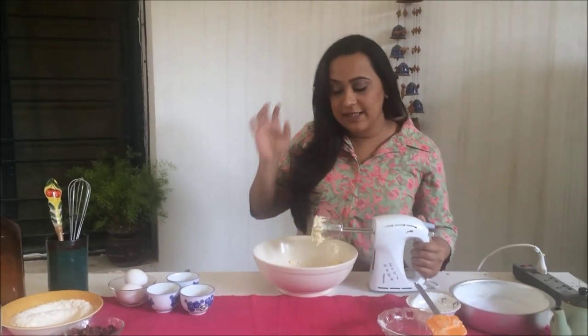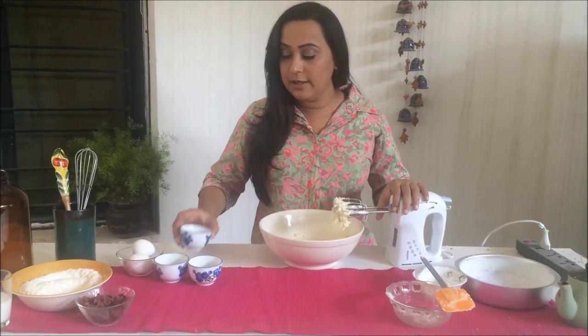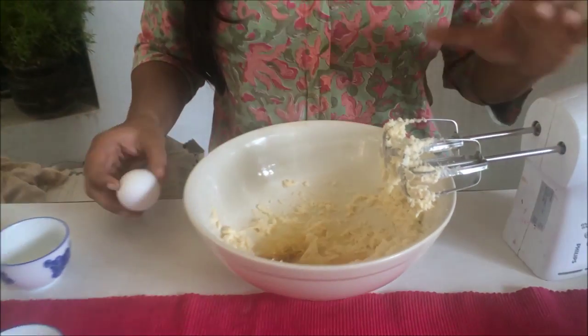Once it's nice and light and fluffy, we're going to add in our next ingredients. In goes the vanilla, the lemon juice, the lemon zest, and two of the eggs.